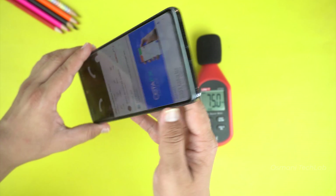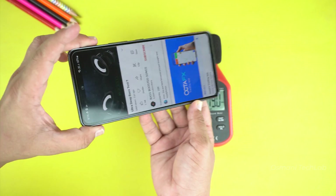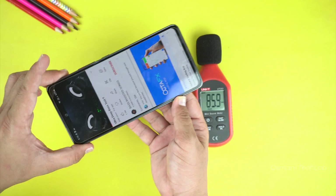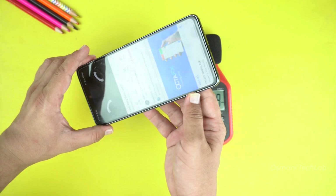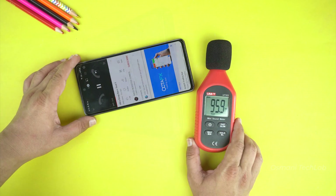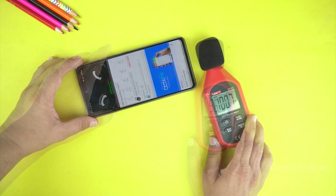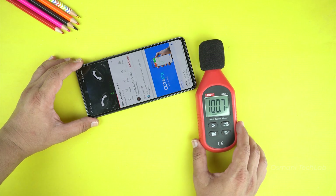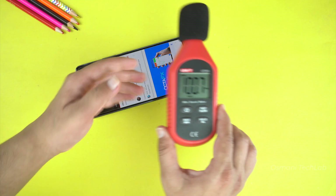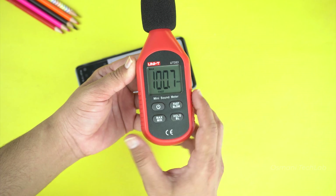And now here is the speaker test. The speaker is also working fine, and on testing I got 100dB result — awesome.